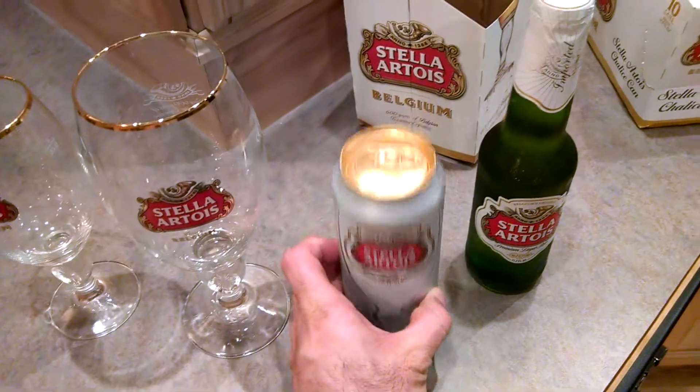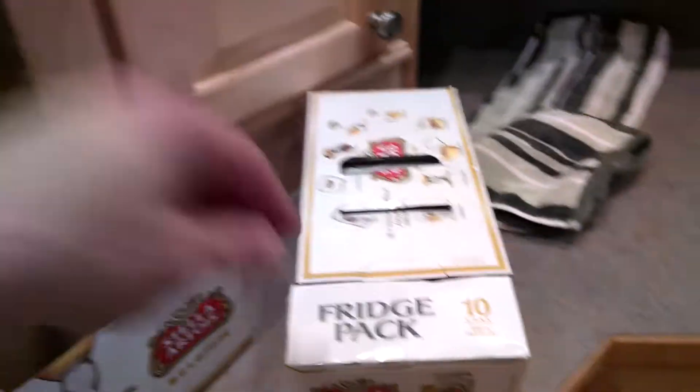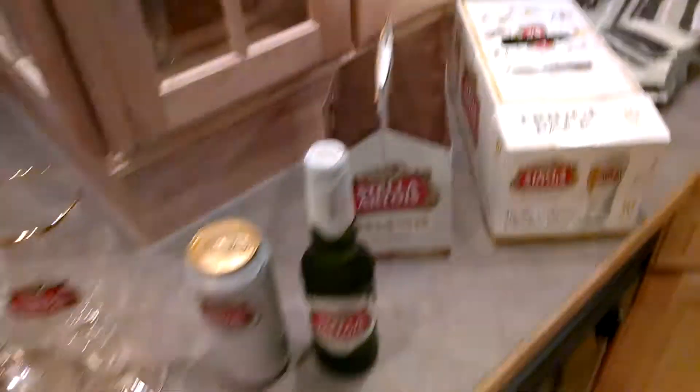Always serve it in a proper cup, by the way. But basically, we have some new availability, at least in my market, and you might see it in this — this is the 10 pack, this is how they distribute it here. And of course, I've already been working on that. I only have this one left.